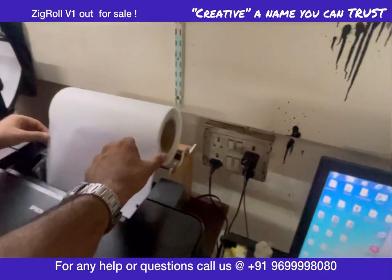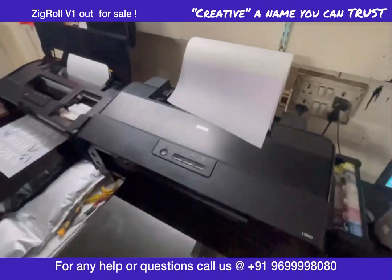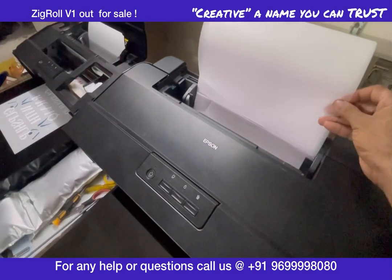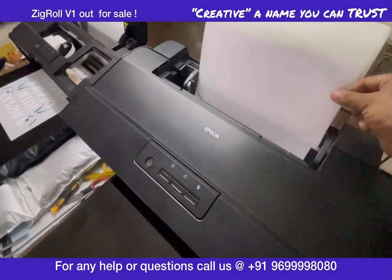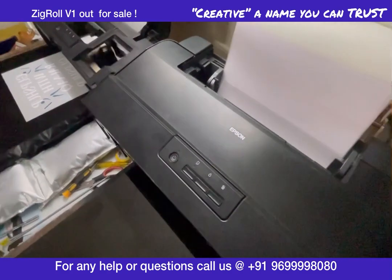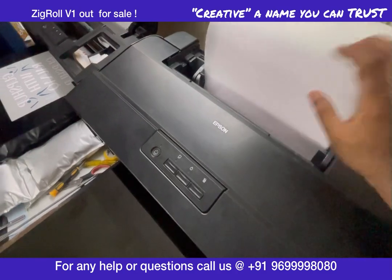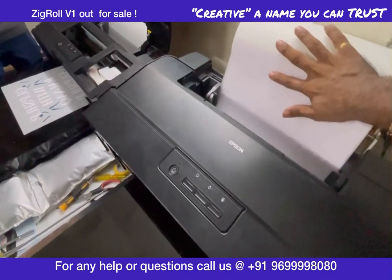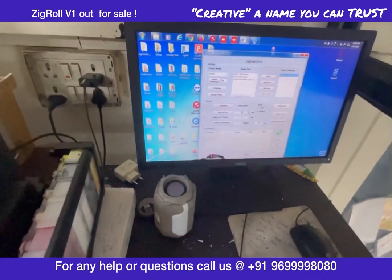As I clicked on 'Load Roll', the printer has taken a sheet inside. Now you have to insert paper or roll on this sheet. I have inserted the roll on the sheet, and it automatically takes it inside the printer, so you don't have to worry about it. As I did the load roll, it has ejected the roll inside for 5 cm.